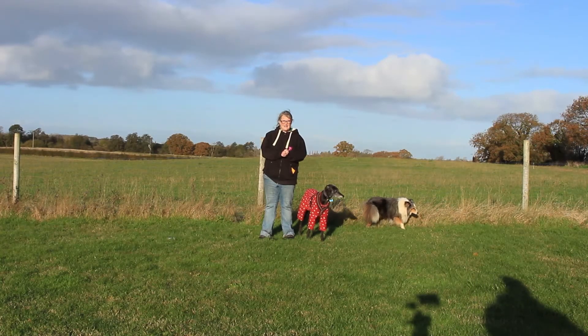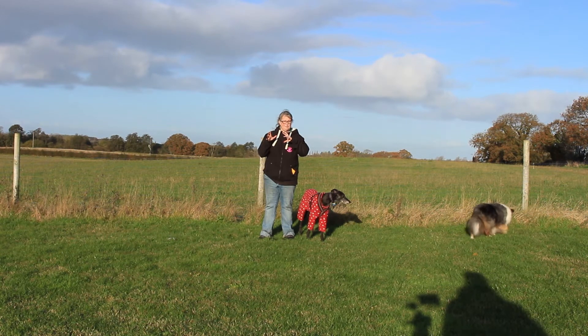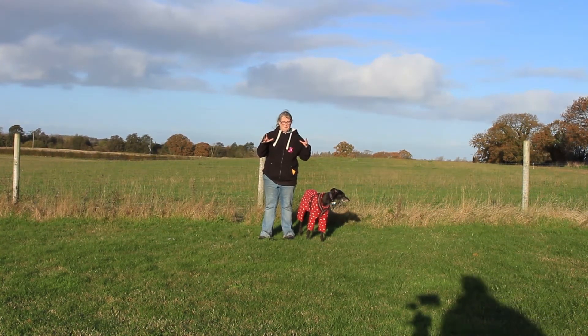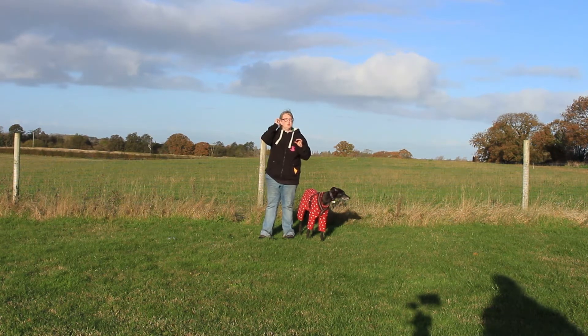Hello and welcome to an Everyday Canines video. In this series we're looking at the Kennel Club Good Citizen Dog Scheme Silver level. This is a quick intro into this part of the scheme - we've gone through puppy, we've done bronze, and silver is the next step up.